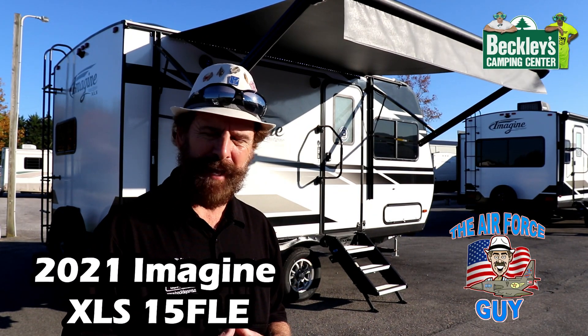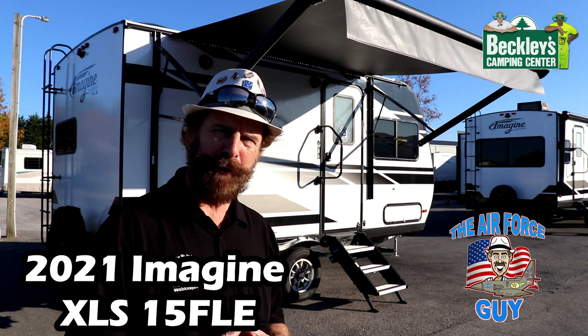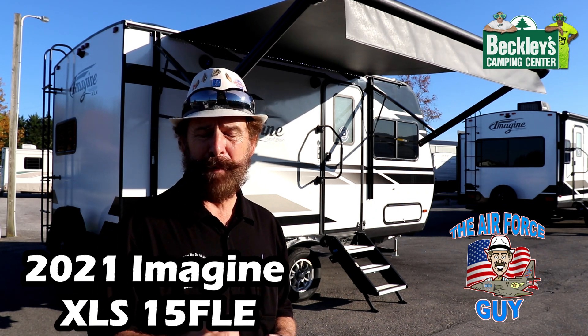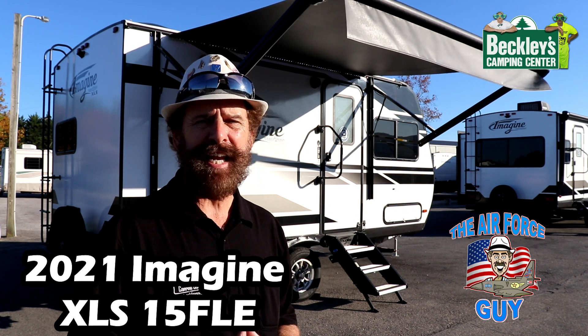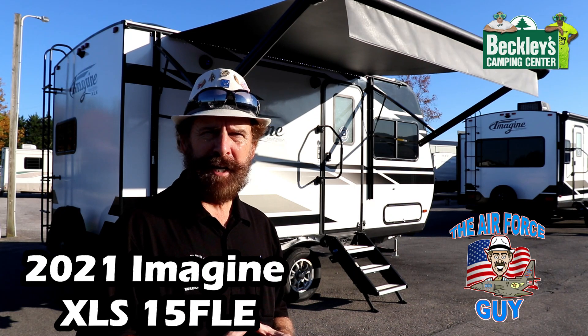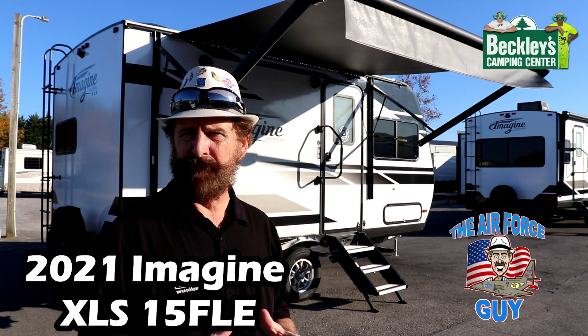Welcome back ladies and gentlemen, Paul Chamberlain, the Air Force guy here at Beckley's Camping Center in Thurmont, Maryland, here today to show you the all-new Imagine XLE. This is the 15 FLE, meaning front living, and I think for a couple or single individual, this might be the perfect unit for you.